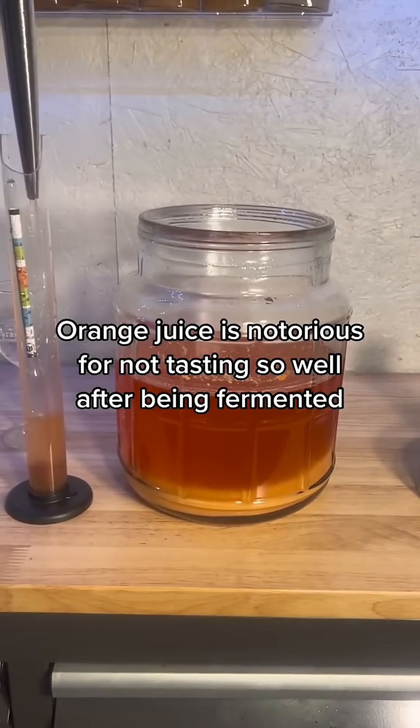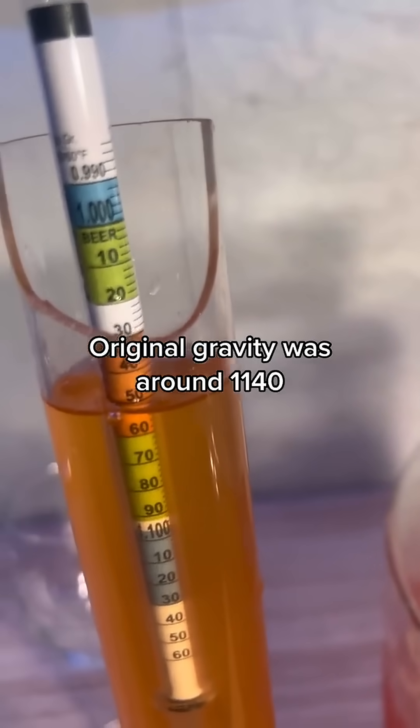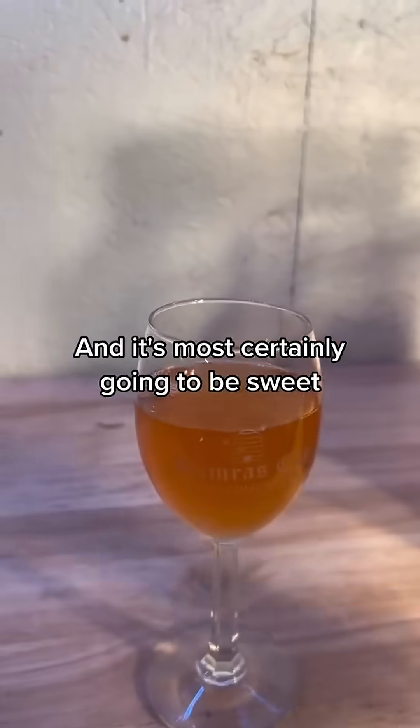Orange juice is notorious for not tasting so well after being fermented, so my strategy was to leave a lot of residual sugar. Original gravity was around 1140 and this looks like about 1050, which gives us about 11.5% alcohol, and it's most certainly going to be sweet.